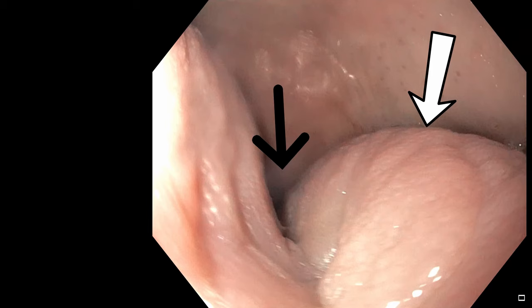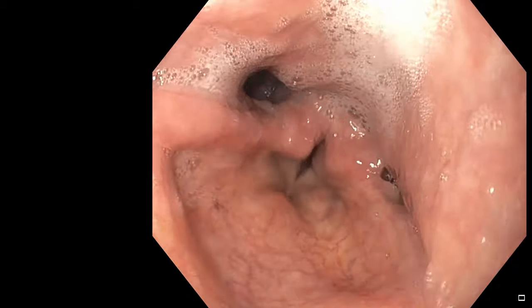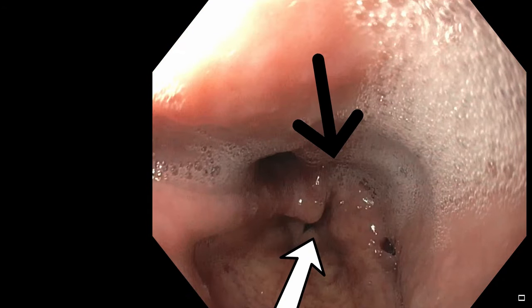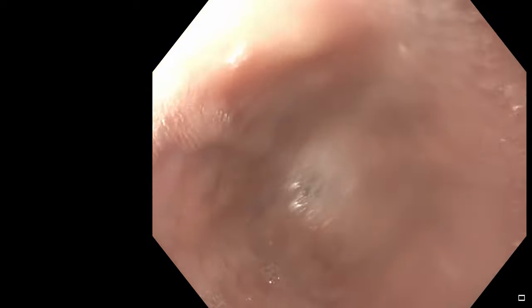I'm now going to show you what an upper GI tract endoscopy looks like from my perspective. We're starting in the mouth — the white arrow points towards the tongue and the black arrow shows the route down into the throat area. I'm angling down and the black arrow is now pointing to the uvula, the part that hangs down when you open your mouth, while the white arrow shows the epiglottis. Looking further down, the vocal cords are pointed out by the white arrow and the route into the esophagus by the black arrow. I'm now sliding along the posterior wall of the pharynx and popping through the upper esophageal sphincter, which you can see contracting.